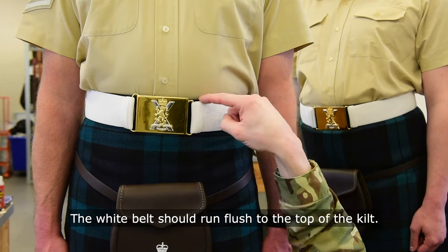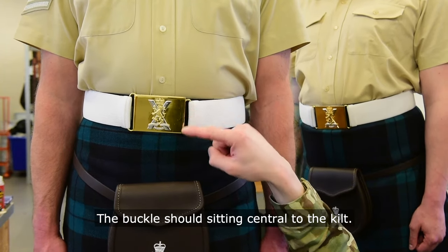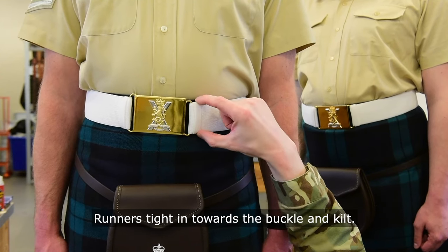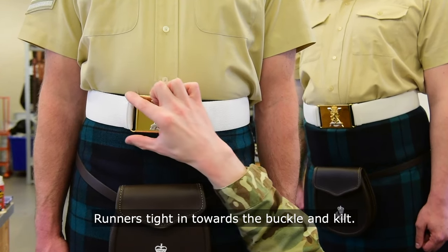The white belt should run flush with the top of the kilt. The buckle should be sitting central on the kilt and highly polished. Runners should be tight in against the kilt.